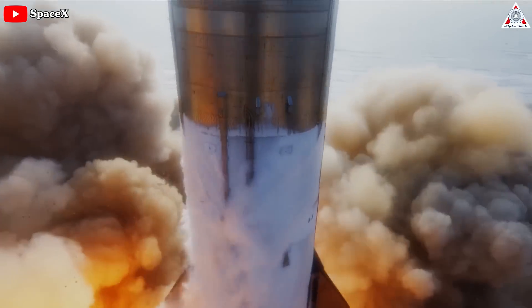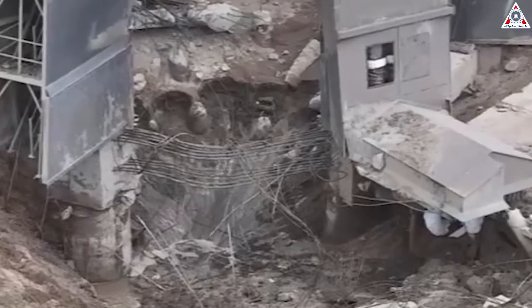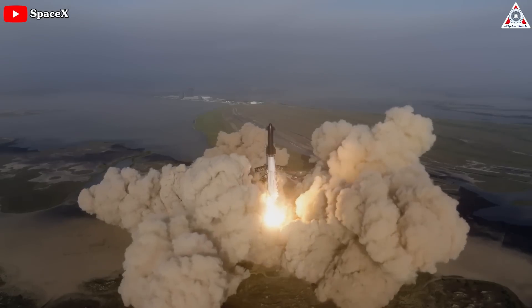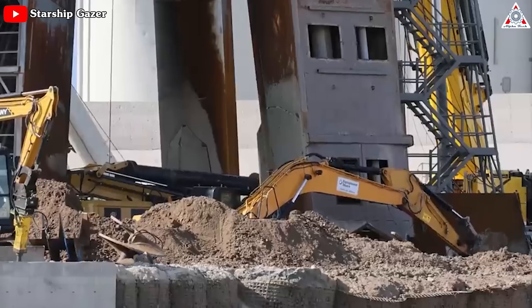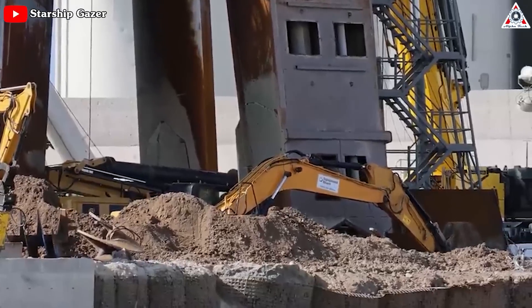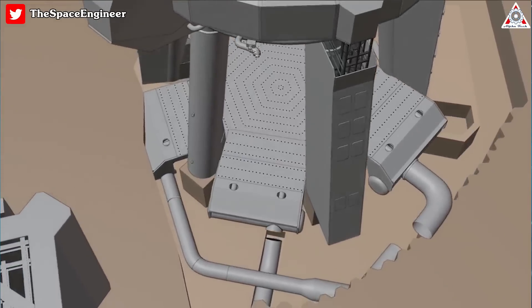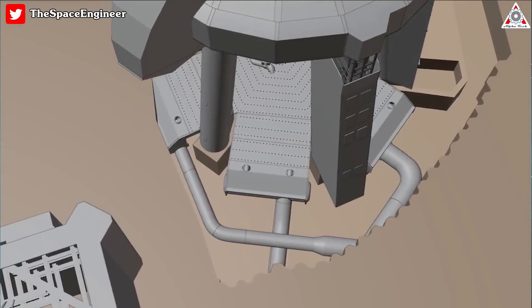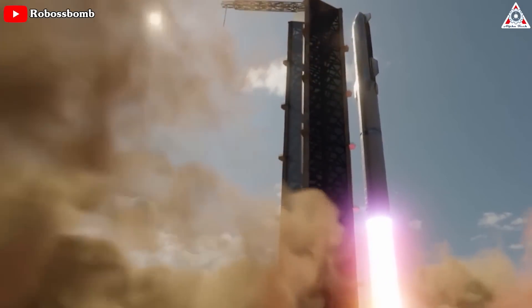Following the monumental launch of Starship 24, the launch pad at Starbase has suffered significant damage. In order to prepare for the next launch and make sure the pad is not destroyed once more, SpaceX has devoted all its resources to renovating and repairing the launch pad. They have made great strides in installing new designs, bringing them one step closer to the orbital Starship launch.